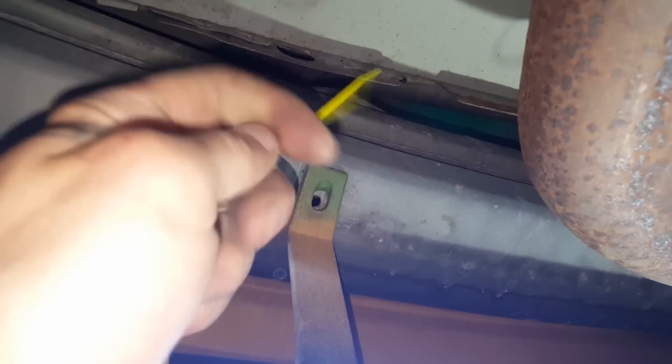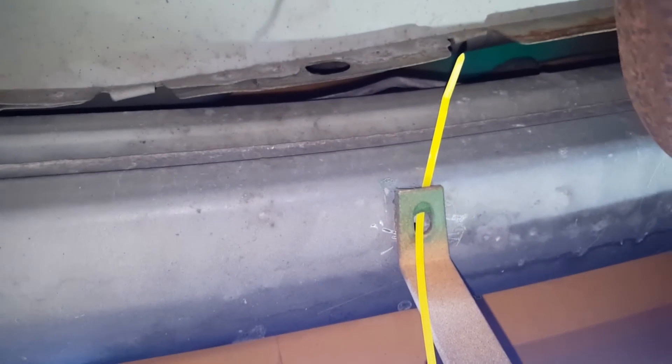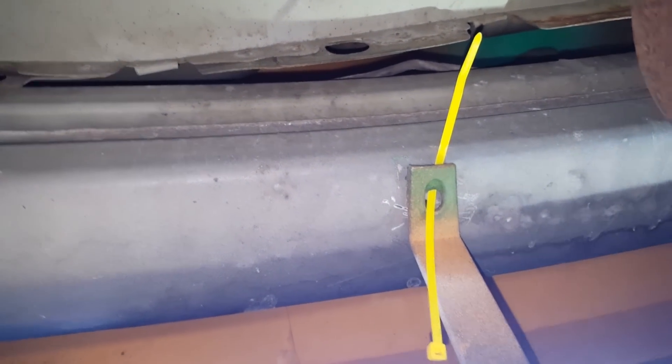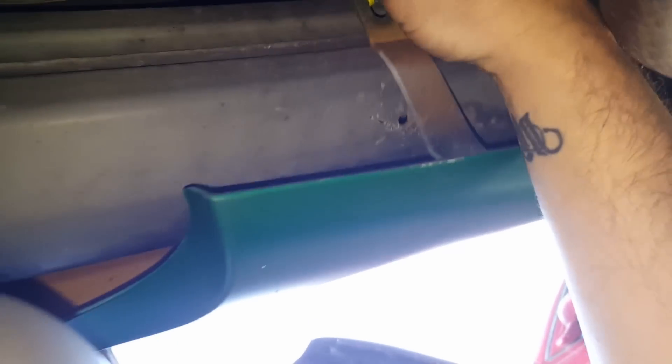Run it through here, through here, and then through this hole right here. After I run it through, it's gonna take one in one hand — I'll be right back. Get it through there, zip it through, pull it tight — it's like it's meant to be. Do the same thing to the other side.